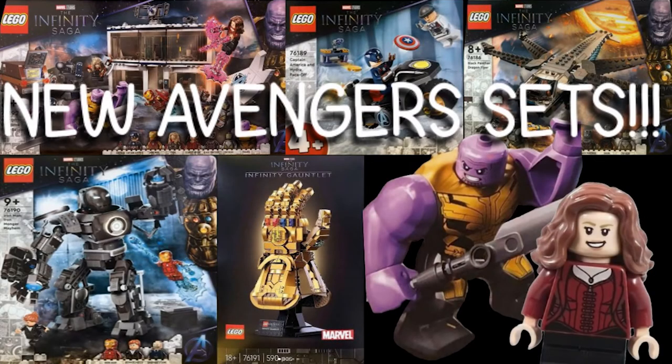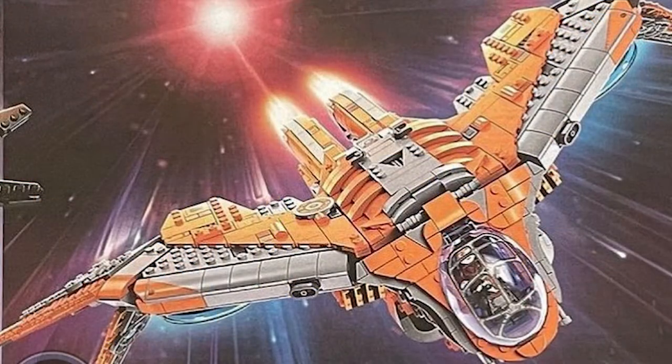I just finished filming my other video and I just noticed that we got some other cool pictures of new Avenger sets. We have the Bench Arm, which looks really cool — we see a photo of it zooming through space. It's a UCS version and it costs $150.